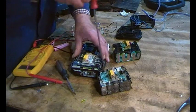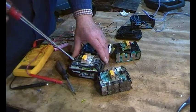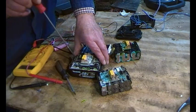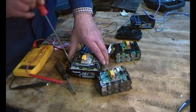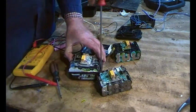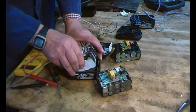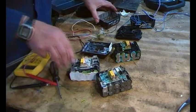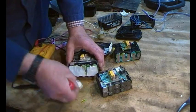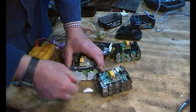To get these cells out you just need a bit of gentle persuasion to lift them up. Be careful because this plastic can lift off the cells. On the Makita ones there's insulation here, which is a bit of a problem if you want to measure the cell voltages.